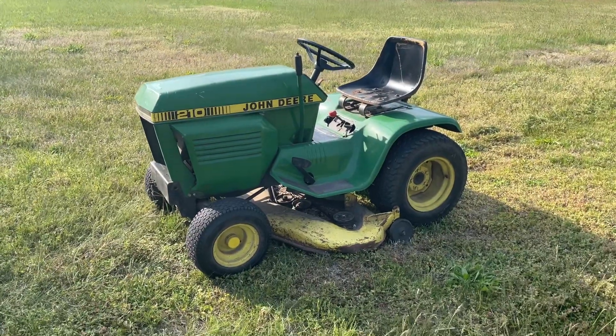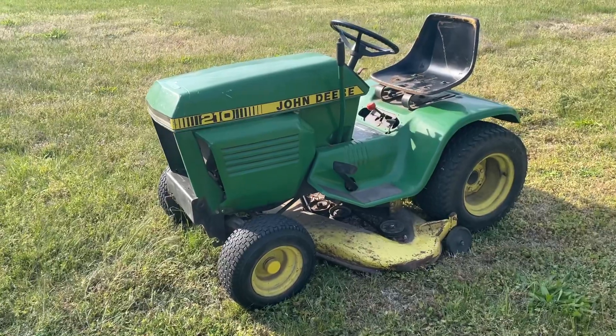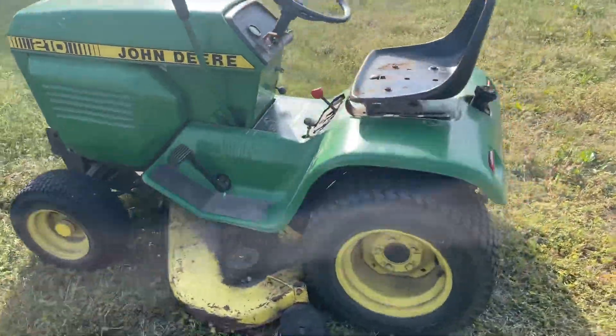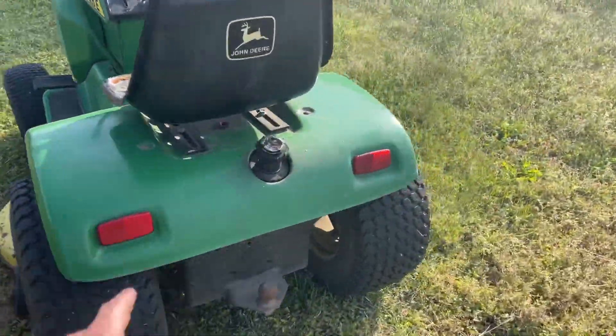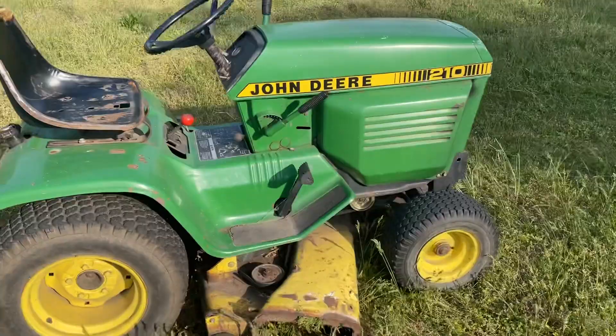Hey folks, bittrice.com, triceauctions.com — coming up for auction is a John Deere 210 garden tractor. Overall it's in pretty good shape. Seems the clutch is a little sticky, but other than that everything works pretty well.